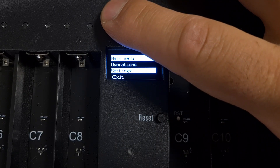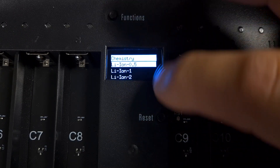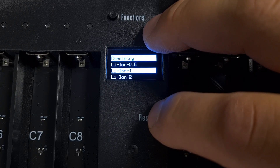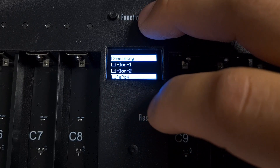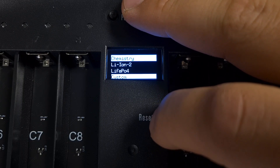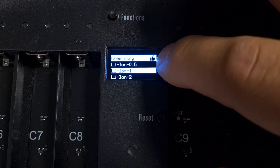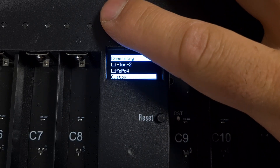The next option is Settings. In Chemistry we have the following values: Lithium Ion 0.5 — charges and discharges at 0.5 amps; Lithium Ion 1 — one amp charge and discharge; Lithium Ion 2; and Lithium Phosphate for LFP cells. If you want to customize your setting, you can select one, press the OK button at the top, and then go to Custom.